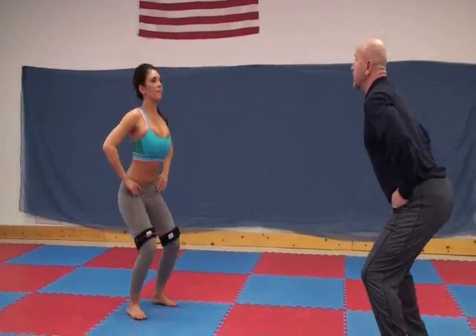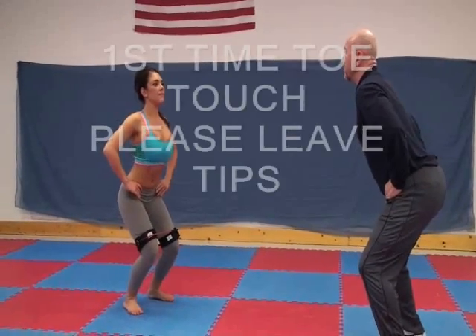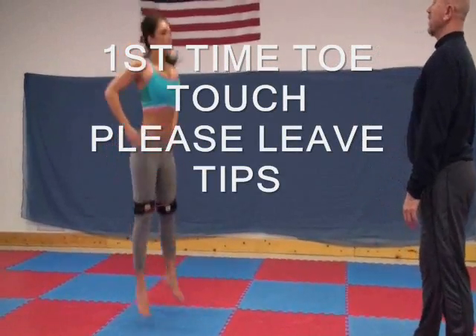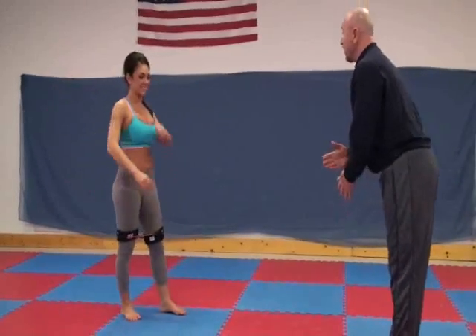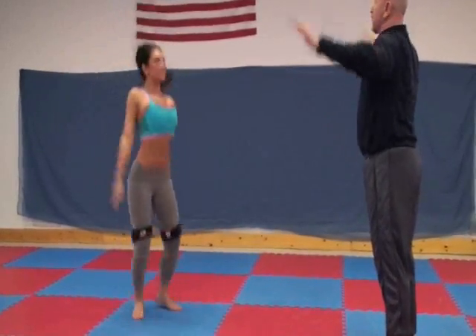We're squatting, not bending. Squat to where you feel — that's about where you would jump. Now, boom, go up. Now we're going to bring the arms out, take them back, and we're going to jump and take the legs out.